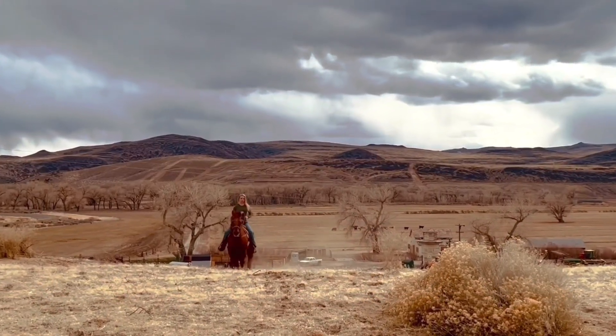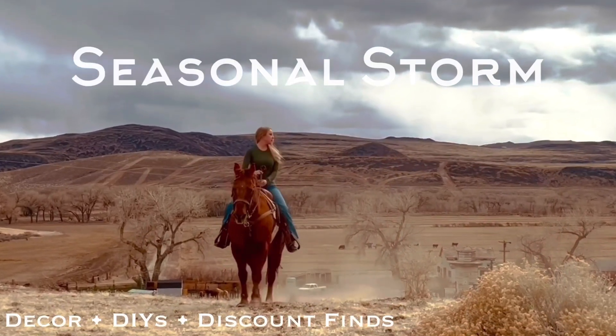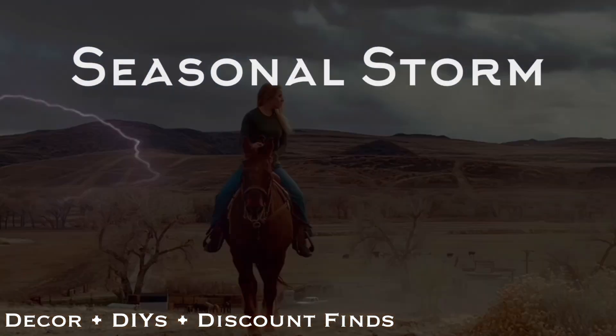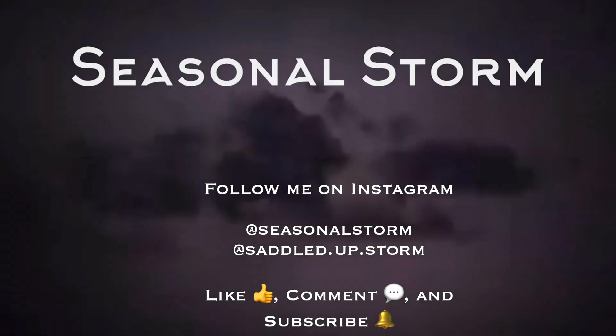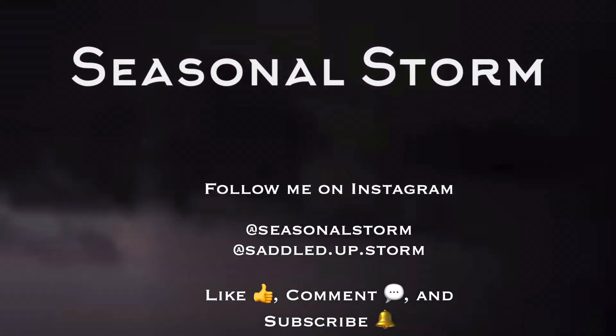I'd like to give credit to the two accounts that inspired this video: one being Pretty and Flawed, who does fantastic Dollar Tree hauls, shop-with-me videos, and great lifestyle content, and the other being the family channel Crazy Middles.